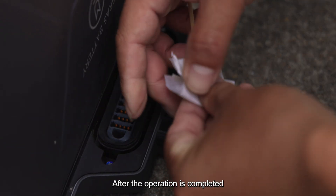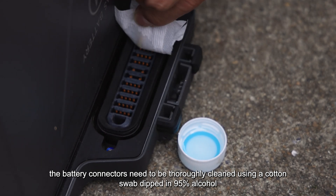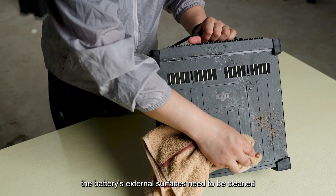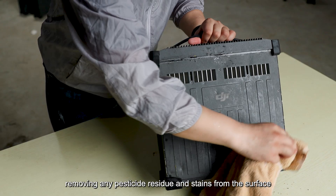After the operation is completed, the battery connectors need to be thoroughly cleaned using a cotton swab dipped in 95% alcohol. Next, the battery's external surfaces need to be cleaned, removing any pesticide residue and stains from the surface.